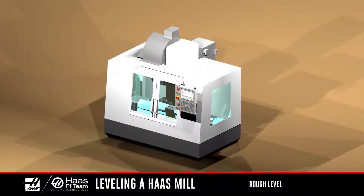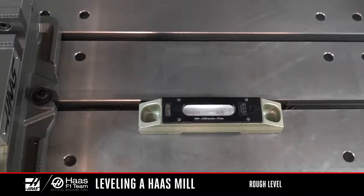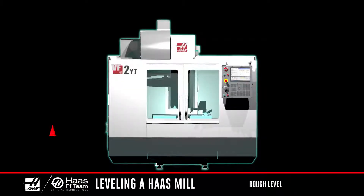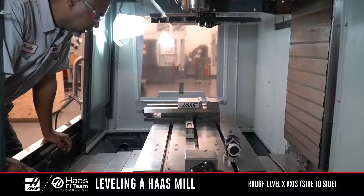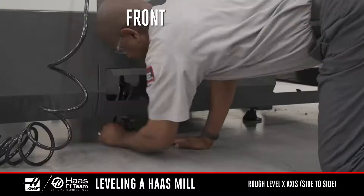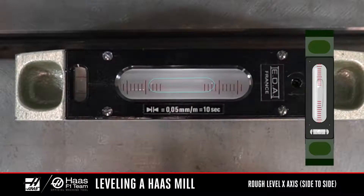First, we're going to rough level the machine. This means we're setting the machine parallel to the ground side to side and front to back. Align the edge of the level with the edge of the T-slot. As the level sits now, the long vial is measuring the X-axis, or side to side. When leveling the machine, always raise the machine to keep pressure on the leveling screws and maintain clearance for the cooling tank. We'll start with the X and Y-axis in the middle of travel with the large vial parallel to the X-axis. Raise the low end of the machine until the bubble is in the center of the vial. The machine is now rough level side to side.